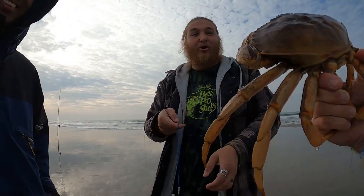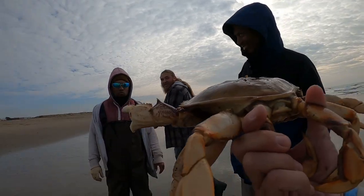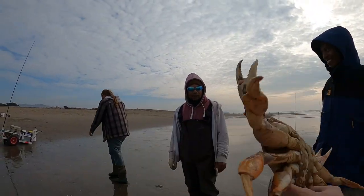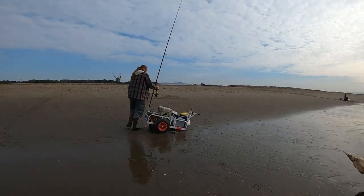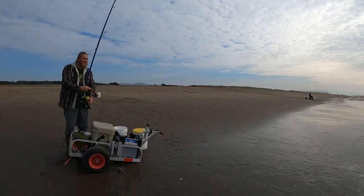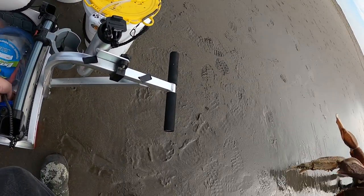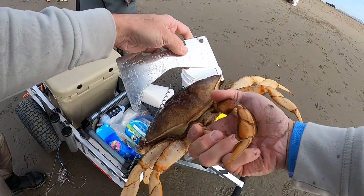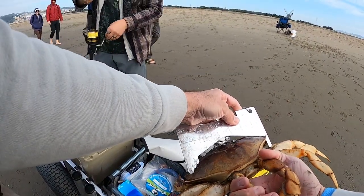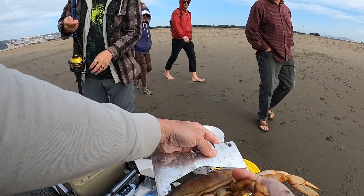I saw him and I was like, you're not getting away. Can you see his legs? Hold him up on his belly — yeah, that's a monster. It's over seven inches — nice one. Pro tip here: just have some rubber bands, throw them on their claws and they won't rip themselves up while they're in the bucket.